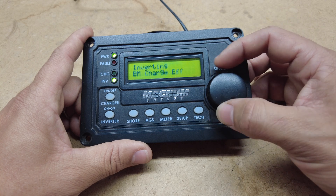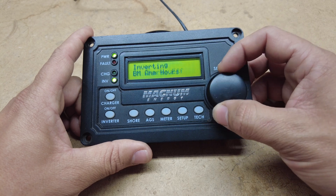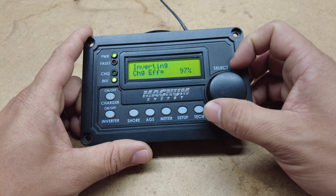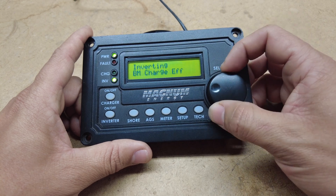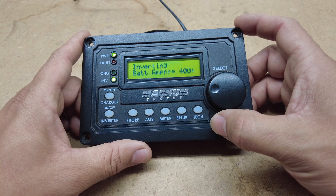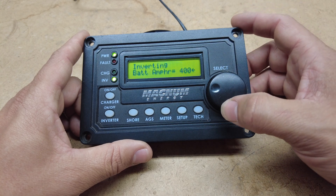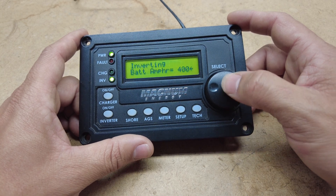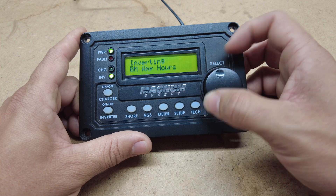You go to setup and then you can choose your charge efficiency. There are certain batteries that you have to set them to the highest they can go — 99%. This one's only 97, so we leave it at auto. The amp hours — you have to put how many amp hours your batteries have. If you have a 400 amp hour battery bank, you set it so the inverter and controller know that's 400 amp hours, which will show your state of charge and remaining amp hours.